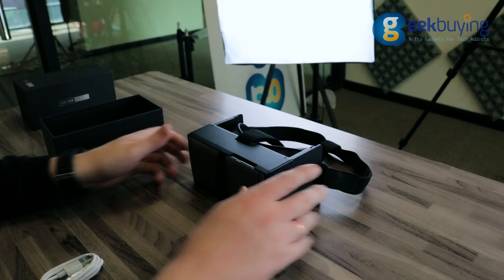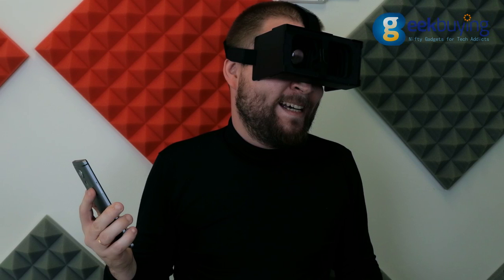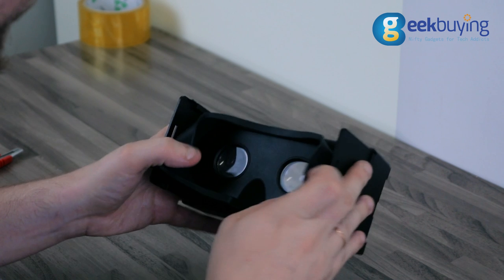I've tried to use it with different apps and videos, but it gave me motion sickness. Moreover, after several games my eyes started to hurt. This wasn't happening to me when I was using better quality headsets.